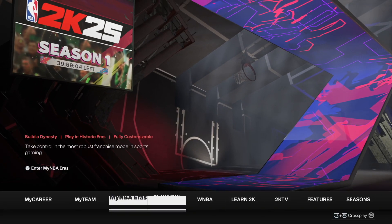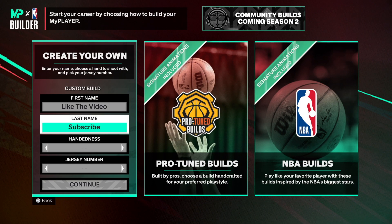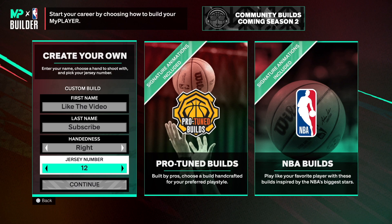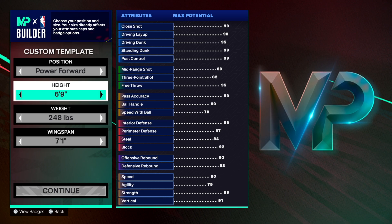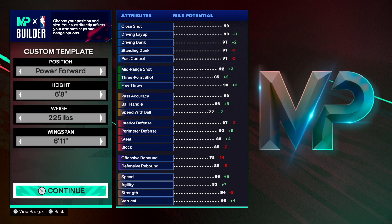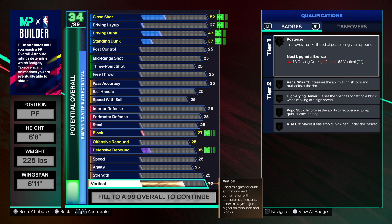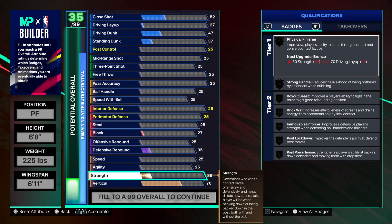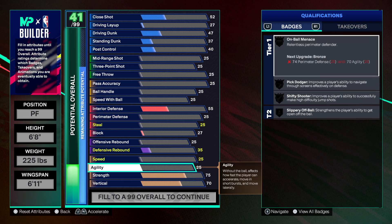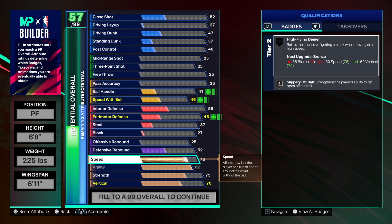Now we're gonna go to the MyPlayer build. Keegan Murray, first and last name, right hand, jersey number 13. We're going power forward, 6'8 height, 225 weight, and 6'11 wingspan. I like to start with physicals — vertical we're going with a 70, nothing more nothing less. Strength at 75, which is solid because once we add more attributes we get physical finisher, strong handle, and box out beast.